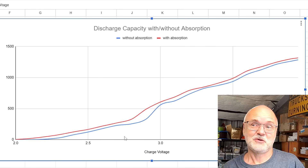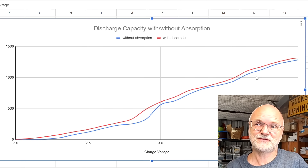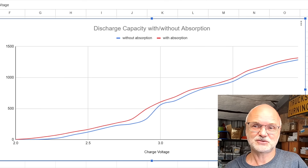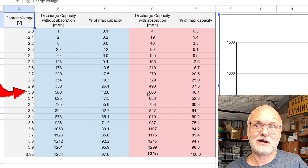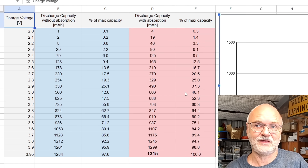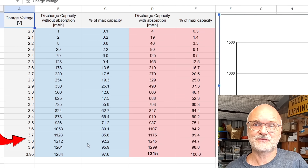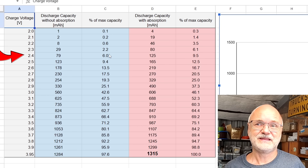Looking at the curve, absorbing these sodium cells doesn't actually make much sense because the capacity gain is very small. Charging to 3 volts gives you 560 milliampere hours, or 606 with absorption — that's 42.6 percent versus 46.1 percent. Charging to 3.8 volts gives 1212 milliampere hours (92.2 percent) or 1245 (94.7 percent) with absorption — not much difference.